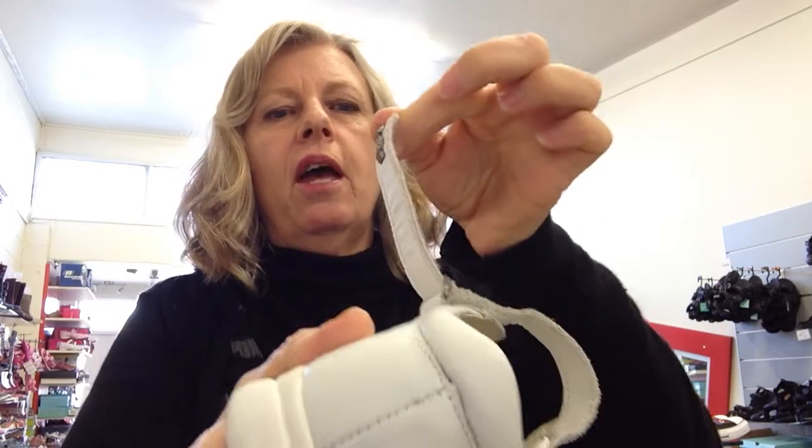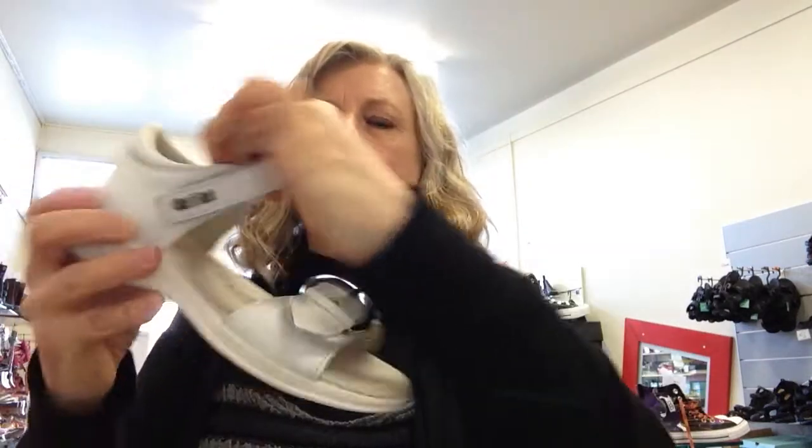This velcro strap around the top, around the ankle area — it can't be pulled through. It's got the little Oshkosh signature there, but it does pull around and goes over the top of the foot.